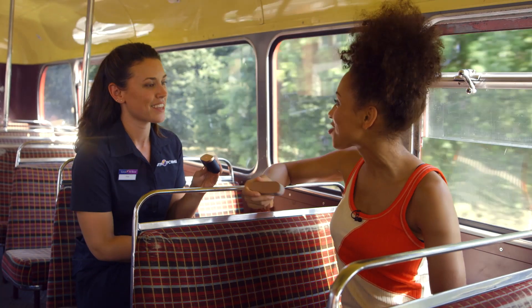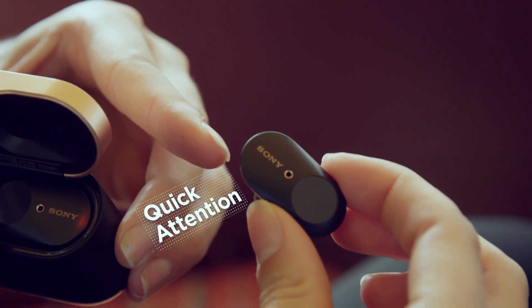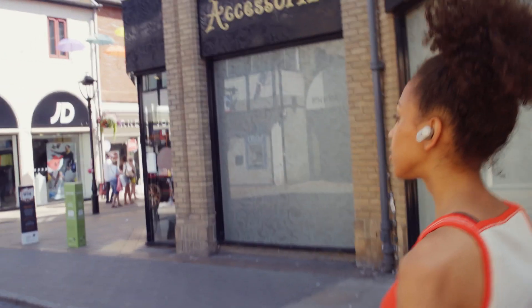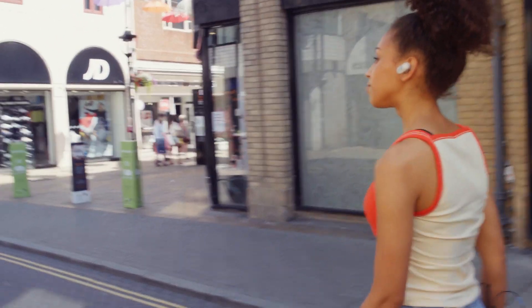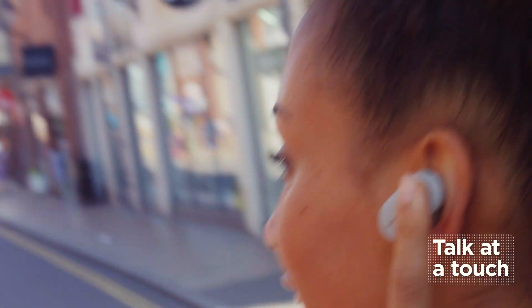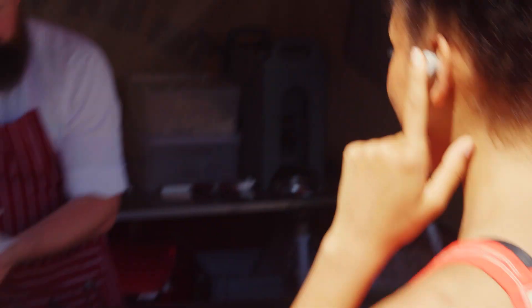Are there any other cool features I should know about? I could talk about it all day, but if I have to pick one it would definitely be quick attention. What does it do? Say you're walking down the street and you see someone you know and want to say hello, or you're lost and need to ask for directions — you simply put your finger over the left earbud and it turns the volume all the way down to let in ambient sound. Then you can instantly talk to someone without having to take the earbuds out. That's amazing.